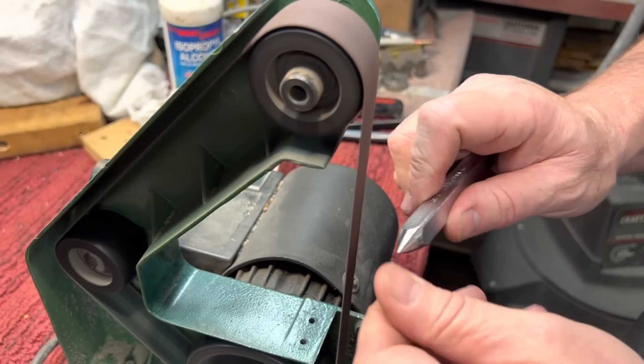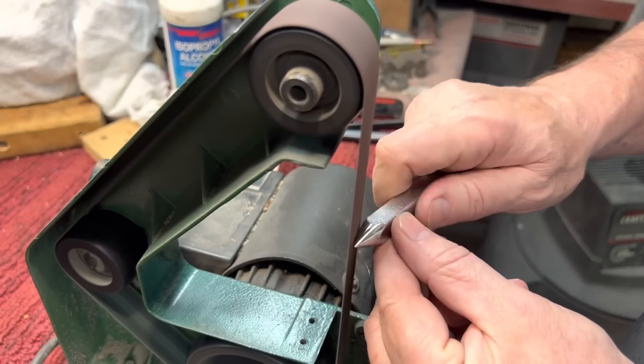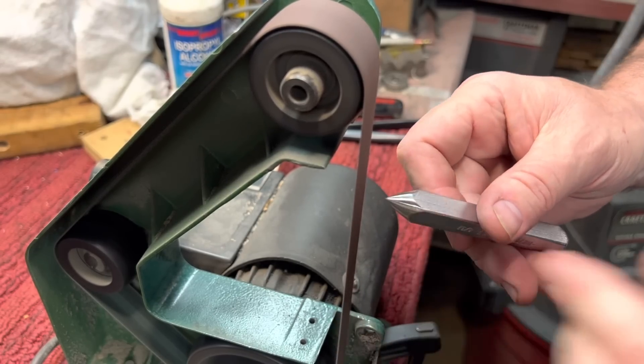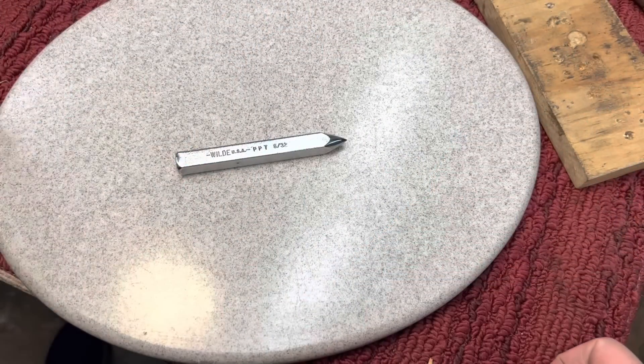Depending on where you work that belt — whether in the middle or near the top roller — you will have a different effect on how that metal comes out. Okay, we're calling this project done.